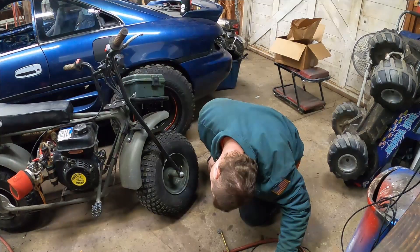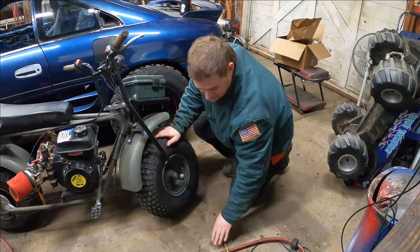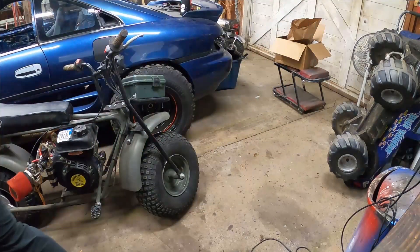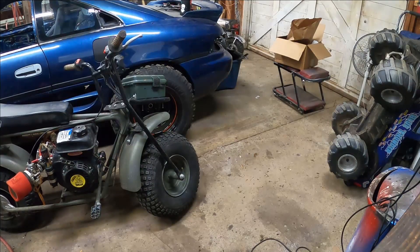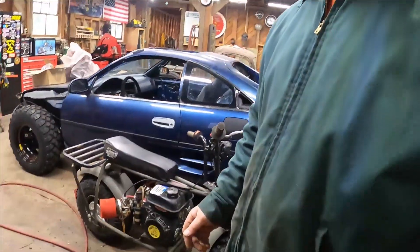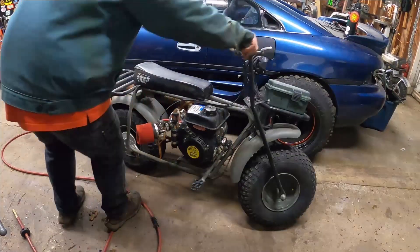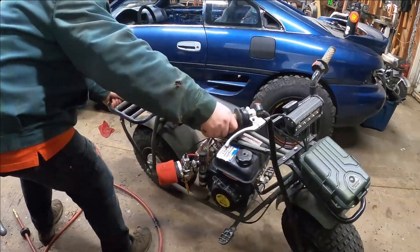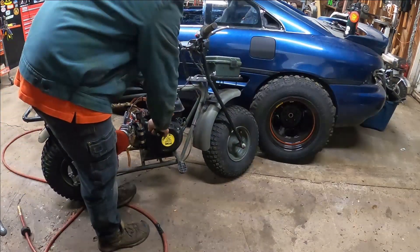15 PSI max to seat beads, okay. But you're supposed to run it around 5. I think the back is good — yeah, that's good. So let's see if we can figure out why this thing won't start, or wouldn't shut off. We're going to get it started first. This guy likes to take off sometimes, so I'm going to go ahead and put the tire on.